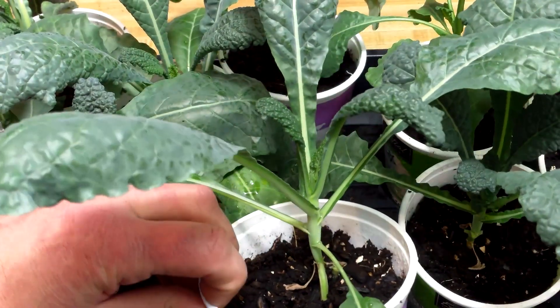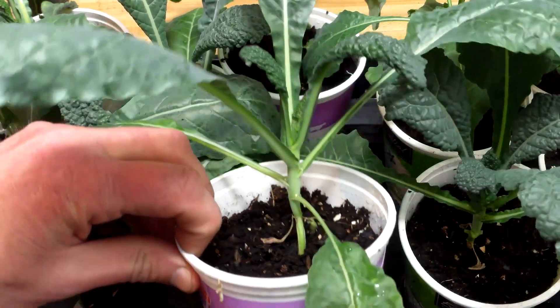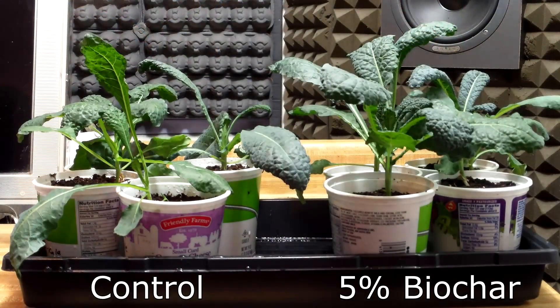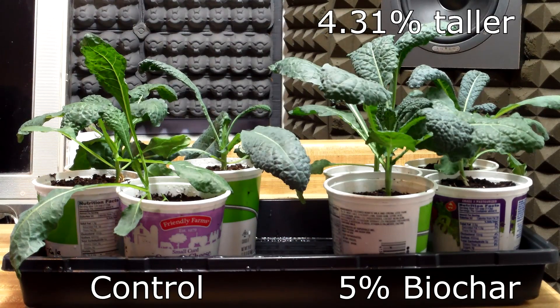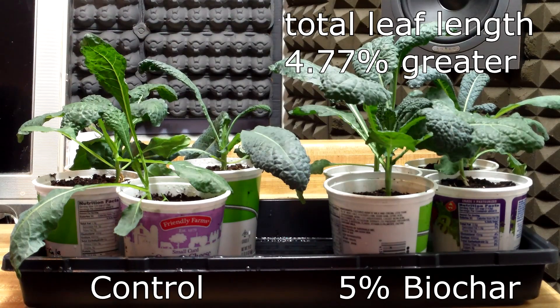So after six weeks of waiting, the results are in for the kale and collards. The kale results are consistent with the hypothesis that adding biochar to a potting mix at a rate of 5-10% will result in larger plant growth. In fact, by every measure, the plants grown in the 5% biochar group were larger than the control plants. Their stems were 14.29% thicker, they were 4.31% taller, their total leaf width per plant was 1.06% greater, and their total leaf length per plant was 4.77% greater.